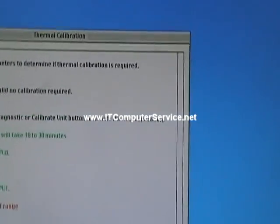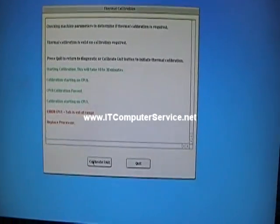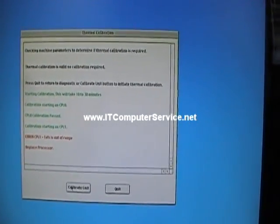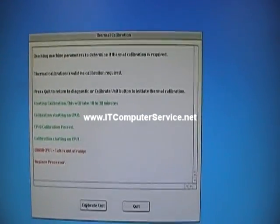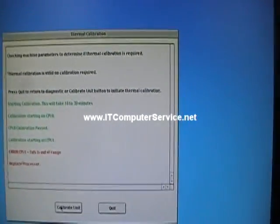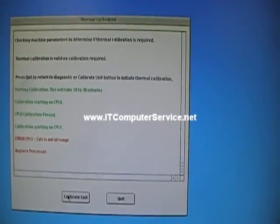After performing the thermal calibration on this machine, we noticed that CPU 1 failed. Notice how it has an error code on there. I'm going to have to replace that processor so we can recalibrate this machine. This will also tell you if there's a problem with a particular processor.